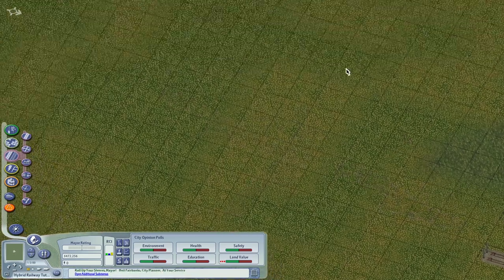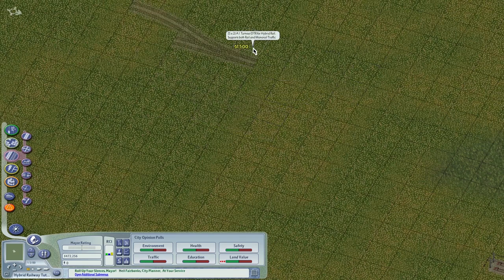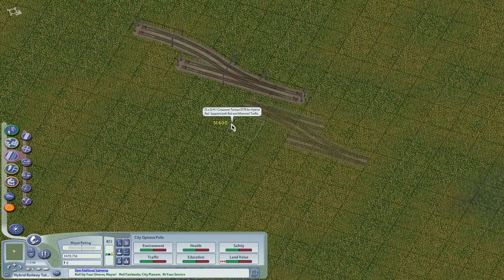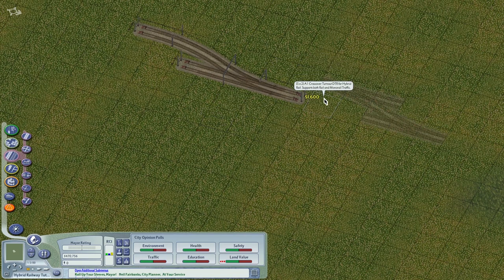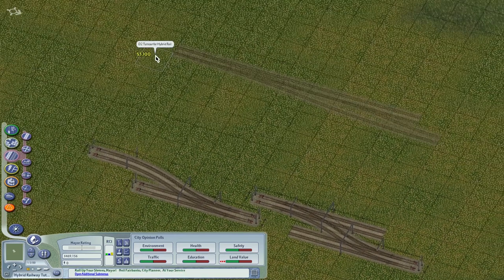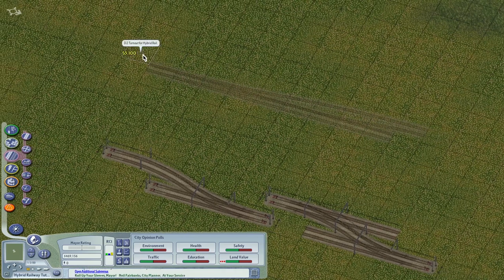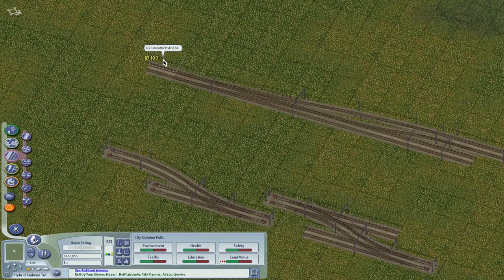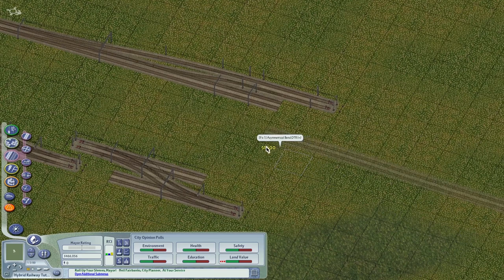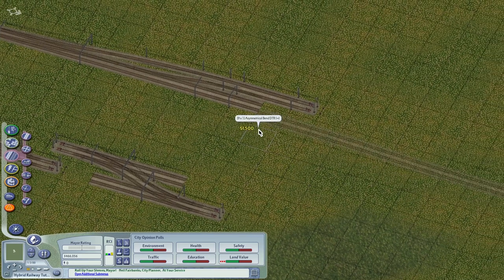We have the A1 turnout and the A1 crossover. Notice the D2 — did you see the D2? The D2 is an asymmetrical network switch. It actually needs to use transition pieces to connect.